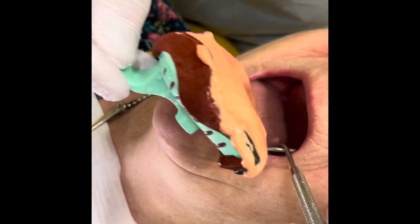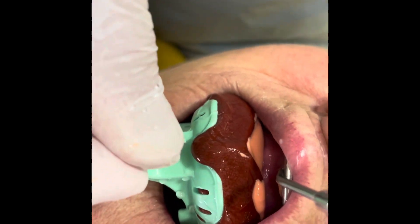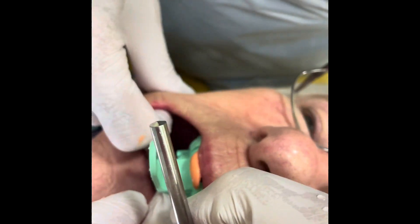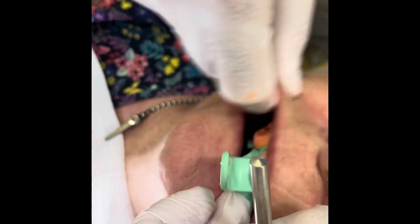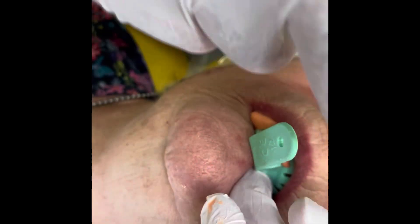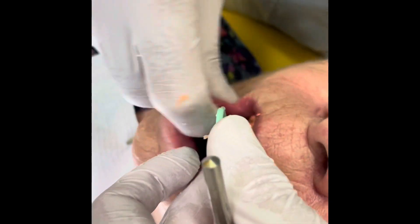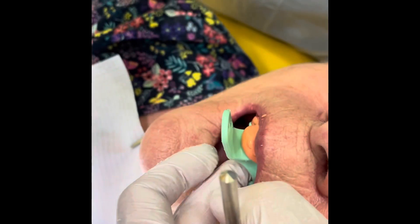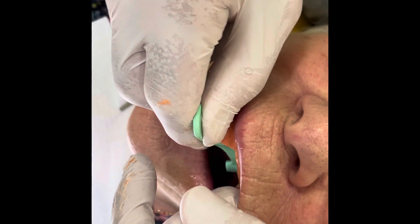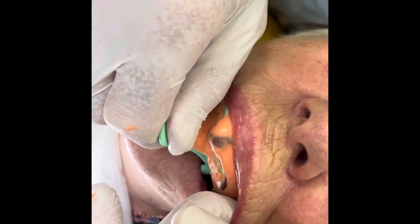Now the upper. The critical thing with the upper: get the back in first, right against the back of the palate, so the excess comes forward. Watch it go over the ridge — you're pushing at the back, then you pull the front up. Close your mouth a bit, relax your face. Border moulding — you're pulling the excess round towards you, then squeeze between the nose and the top lip. This is where you have to keep pressure on the tray all the time. Move your chin left or right, and then it's set. When it's set, gently pull it out — pull the cheek out of the way to break the seal. Don't pull the front down; it digs against the ridge. Just follow the path of insertion and pull it out.